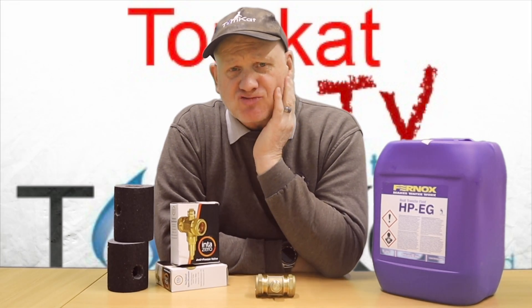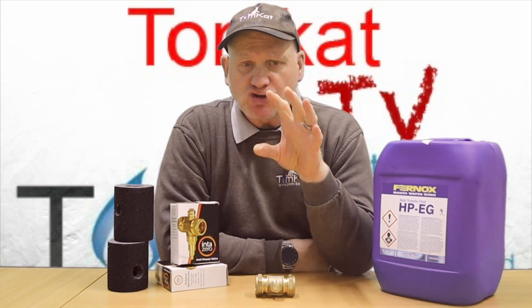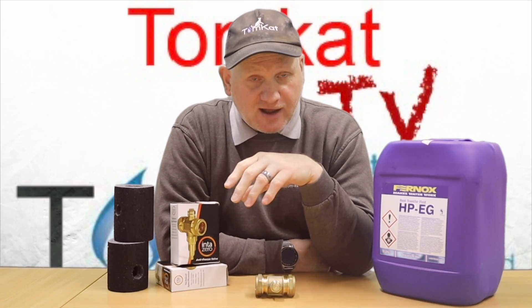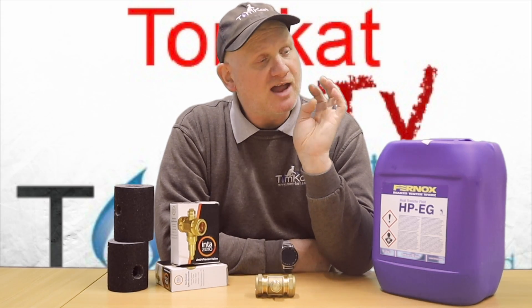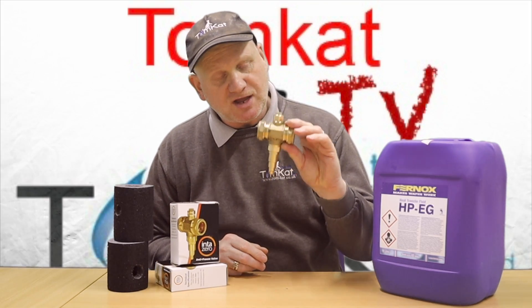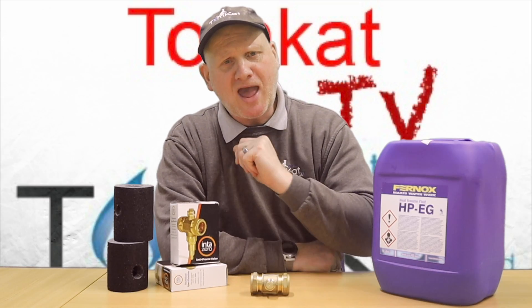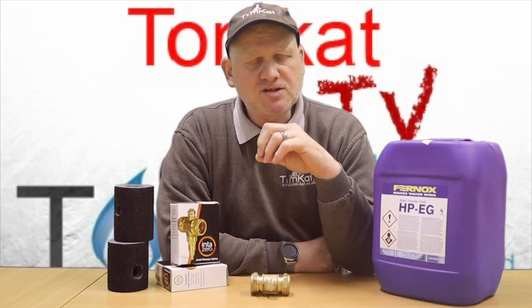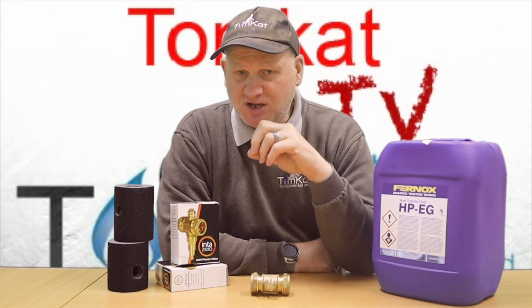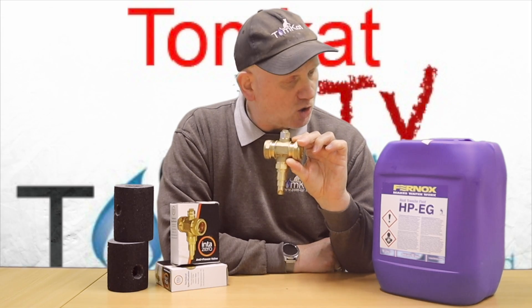During the training, glycol and antifreeze valves were mentioned, and I've finally got to the point where I need to fill the air source heat pump system we've got in the classroom downstairs. So do I fill it with glycol or do I use an antifreeze valve? Let's do a video, compare the two, go through the pros and cons, and see which is the best system to use.